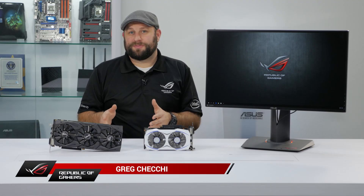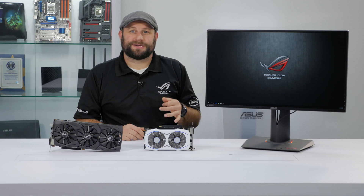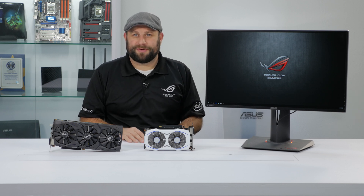Hi, Greg here from ASUS, and in this video I want to go over how our NVIDIA GeForce GPUs and our G-Sync monitors work together to give you a seamless, stutter-free gaming experience.